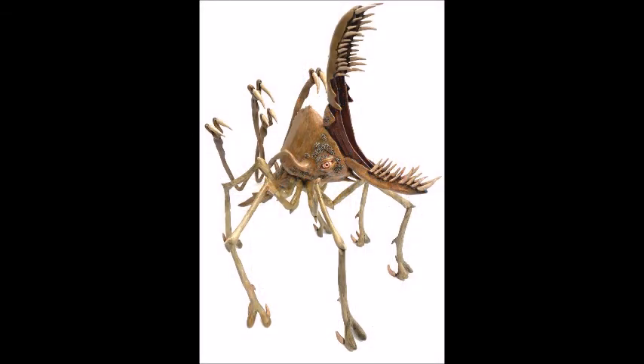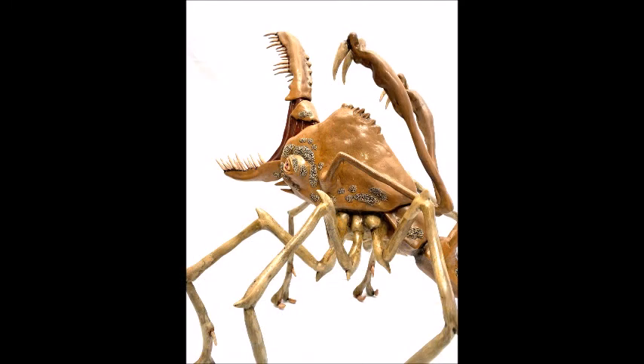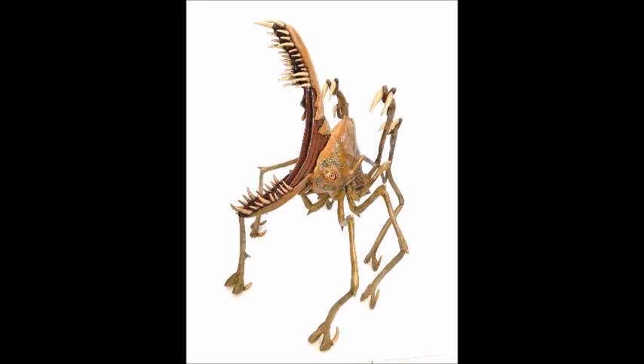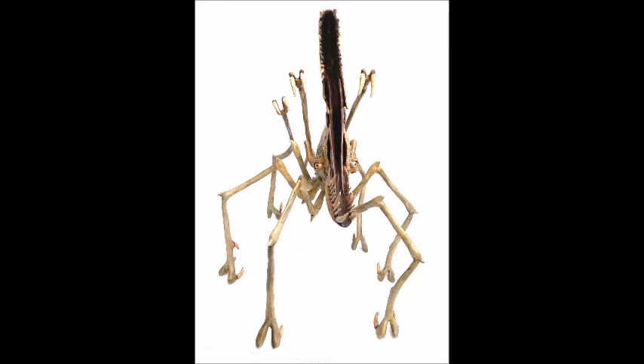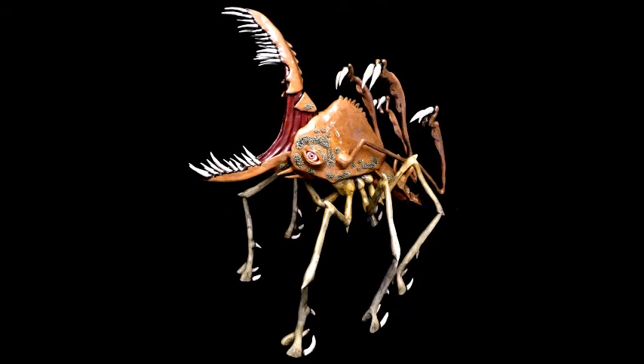All sculptures in this video are made of epoxy clay sculpted over steel wire and sheet metal. The eyes on this particular piece are silicon doll eyes purchased from an online doll supply. These aliens are painted and then coated with an outdoor polyurethane clear coat.